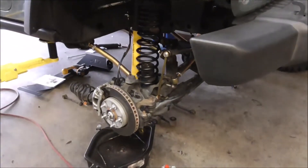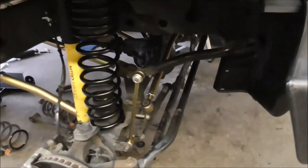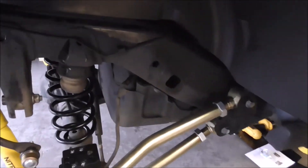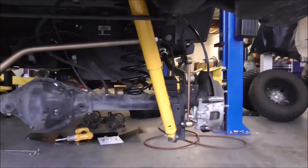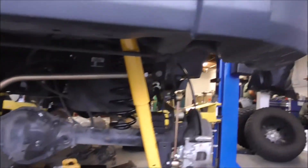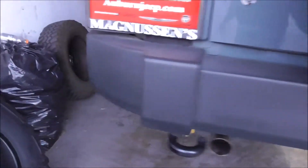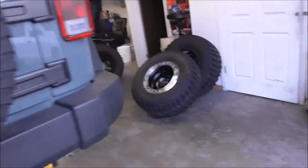Almost done. Bleeding the brakes, adjust the front track bar. Almost done — it's like 6 o'clock now. The back's done, everything's tight, bump stops are in. We're going to do skid plates but the rack arms are in the way, so I'll bring it back when I get the wheels on.